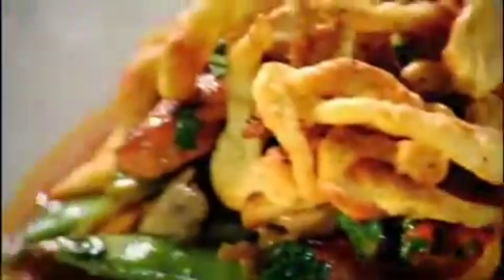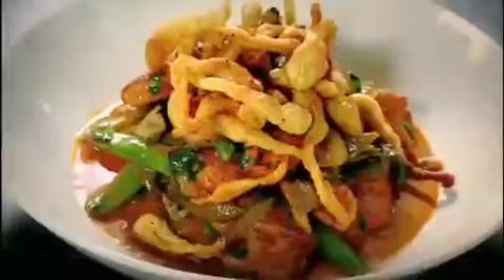Stroganoff. And that has to be the perfect stroganoff — smoked paprika chicken stroganoff with spetzale. Done.